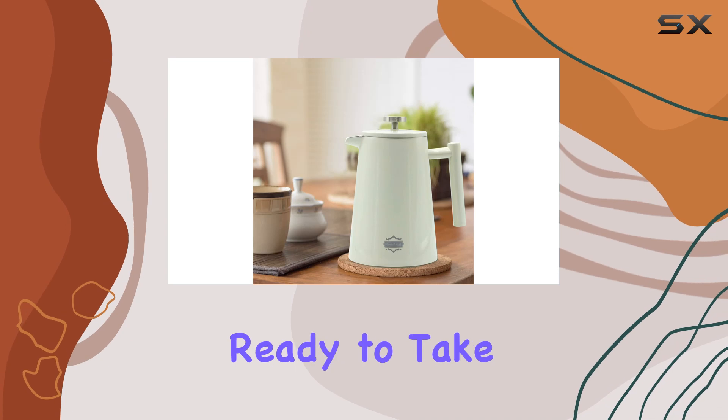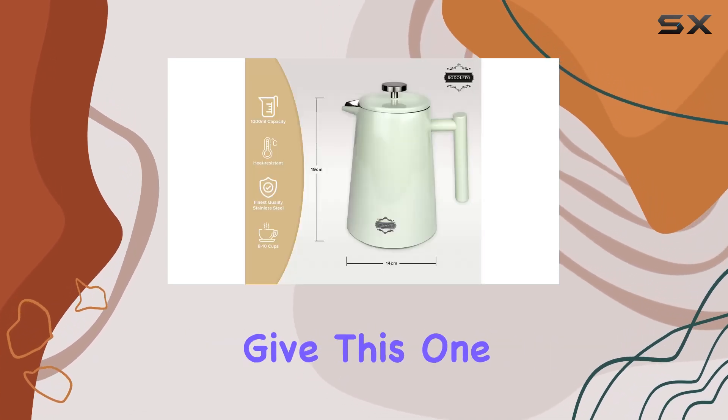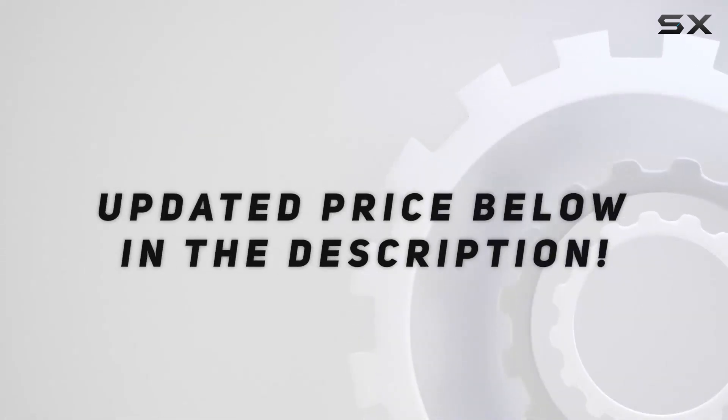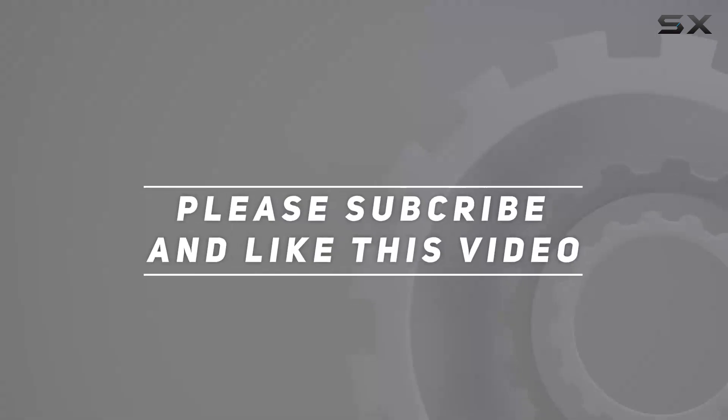So if you're ready to take your coffee game to the next level, definitely give this one a try. Check out the video description for an updated price, and thank you for watching!